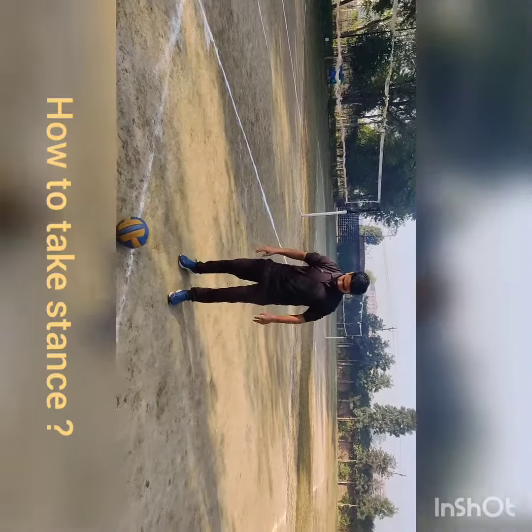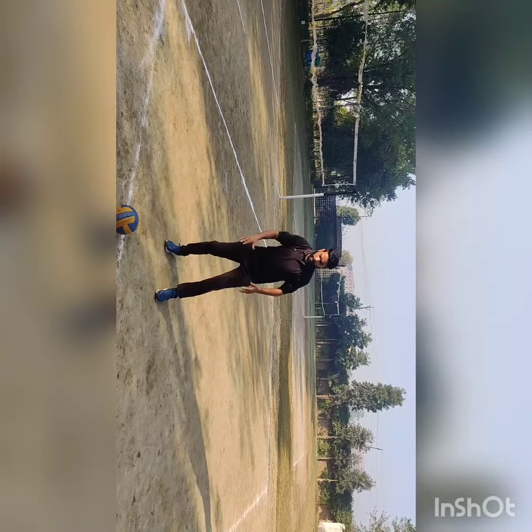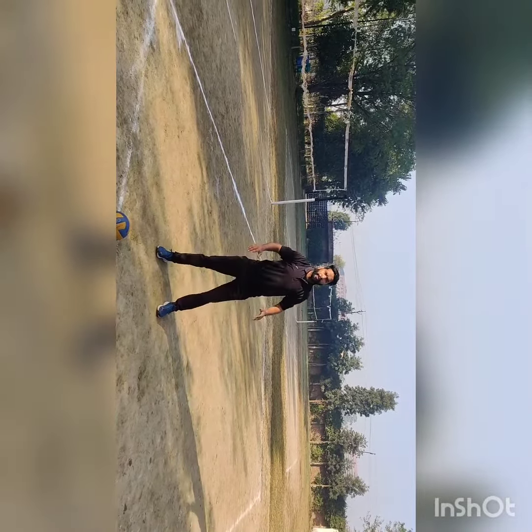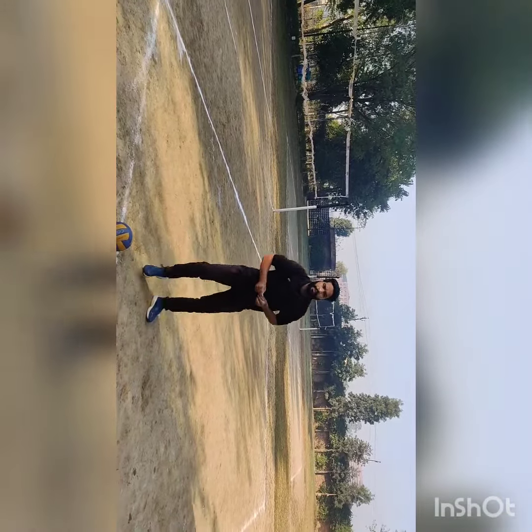First of all, what is our stance? Our stance is that we have left leg and right leg. We are not standing like this. When we are standing like this, we can go like this.